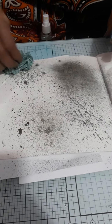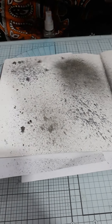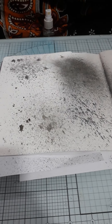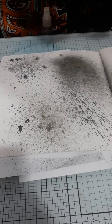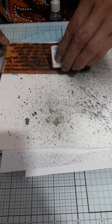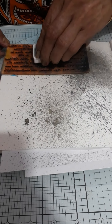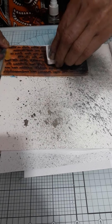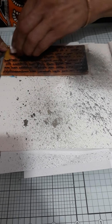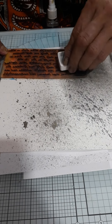Now I will do some stamping on it. Here I am taking a script stamp. Here I am using a Archival ink. Now I will stamp here and there.